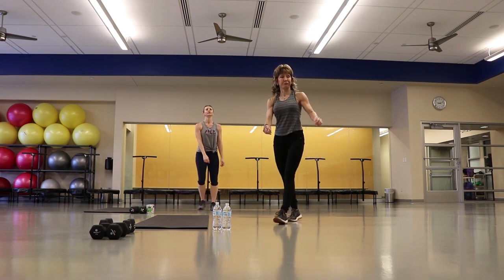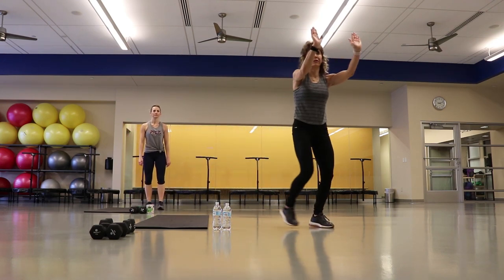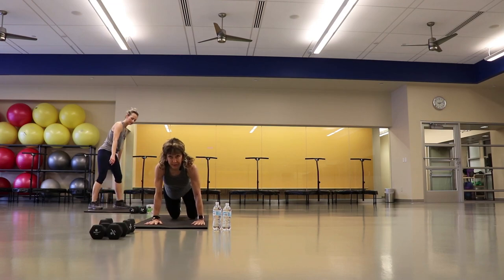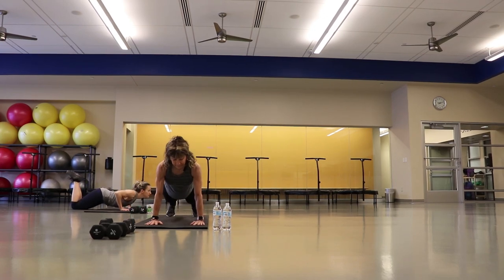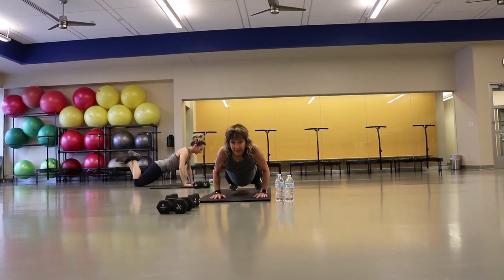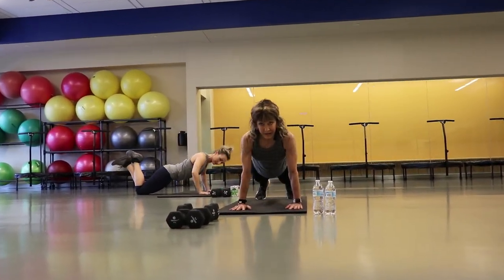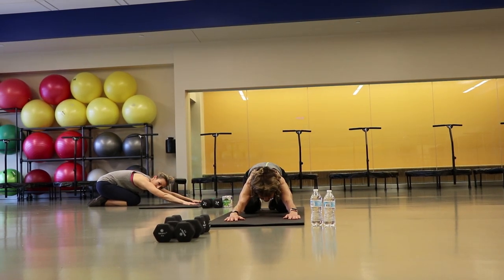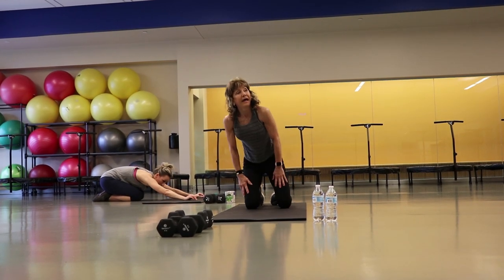We're going to take it into our first little strength set. Coming down — got a set of 10 pushups. If you don't like pushups on the floor, you can go to your wall, or you can come down to your knees, or you can be full plank push-up. Going 10 right here. Good job, give yourself a pullback stretch. Big deep breath and come on up.